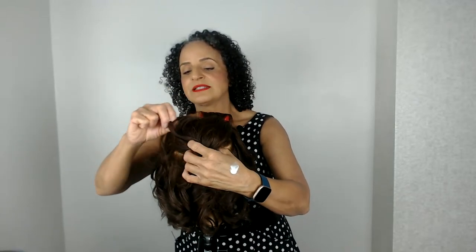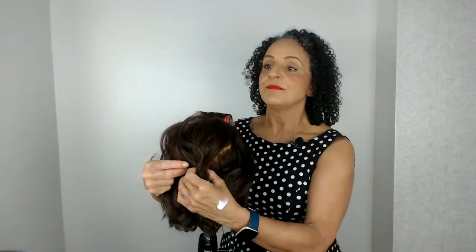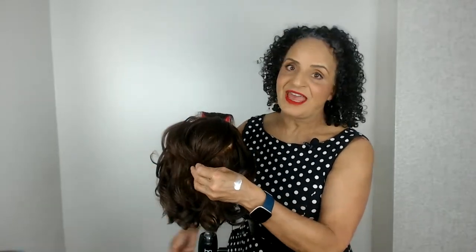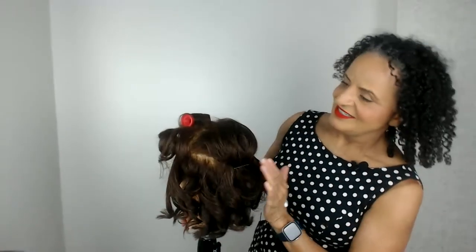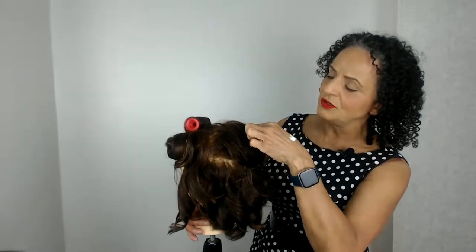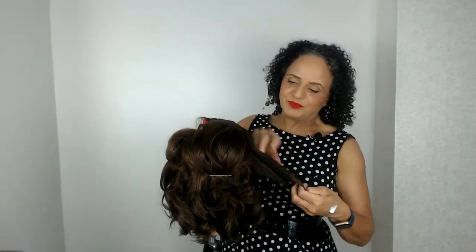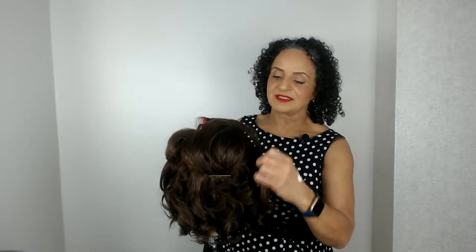Now when you do a roller set you do need to be mindful of where you put the heated rollers. If you're not sure, we do have an online bridal hair course. This is a blonde pin I'm putting in the back there so you can see what I'm doing. We've got our height here. There is a lot to learn when it comes to creating bridal hairstyles, but once you get into that training it's a fabulous career.